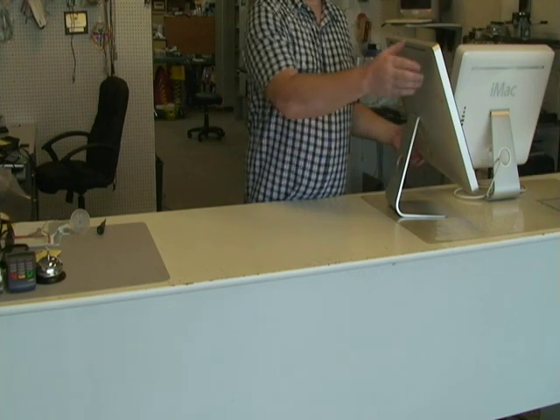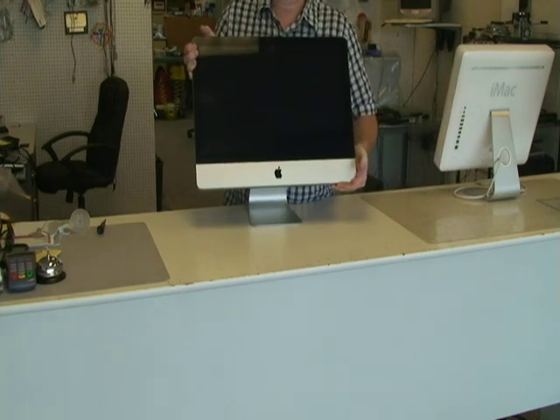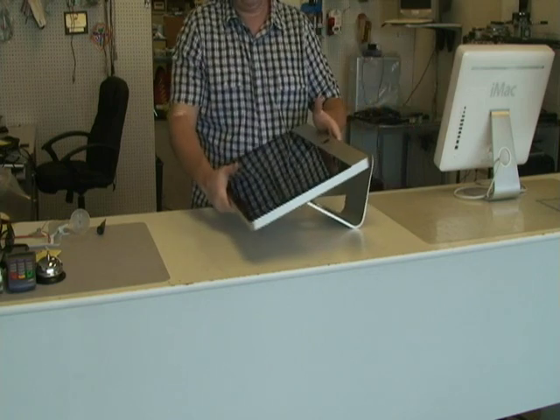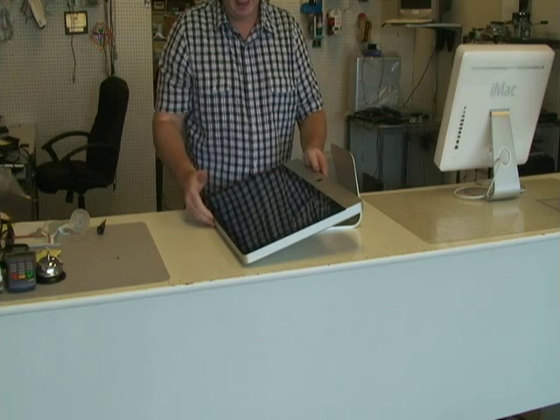Today I'd like to show you how to open this newer style iMac. In order to open it, first make sure we lay it down flat.